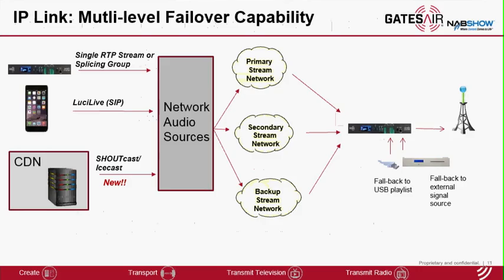This slide shows IP-Link's capability for primary, secondary, and backup switchover or failover. These sources can come from the same IP-Link encoder over a different or backup network connection, or from a different IP-Link encoder located somewhere else. The sources can also come from a third-party encoder — for example, software running on a tablet or smartphone using the SIP protocol. Now with release 2.5, it can also come from an internet web streaming server using shoutcast receive streams. When complete network connectivity is lost, the system can play from the USB playlist or a locally fed audio signal.